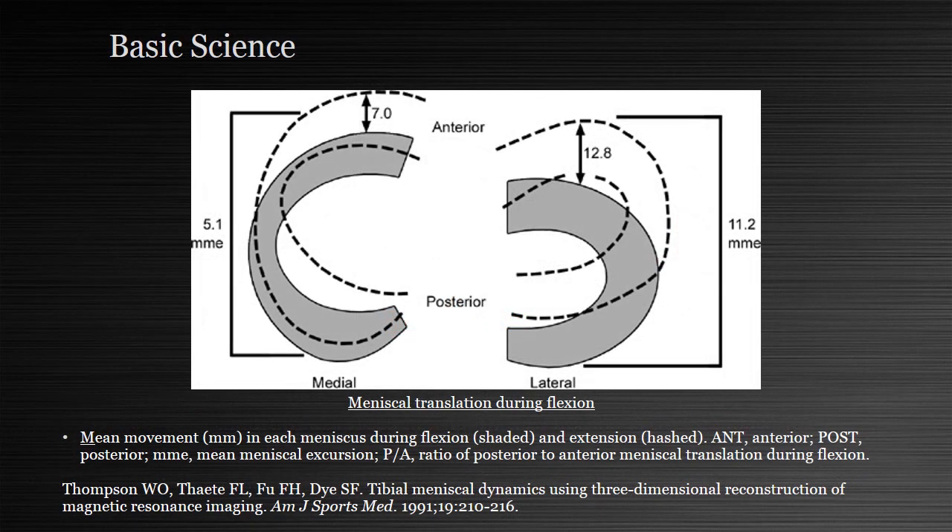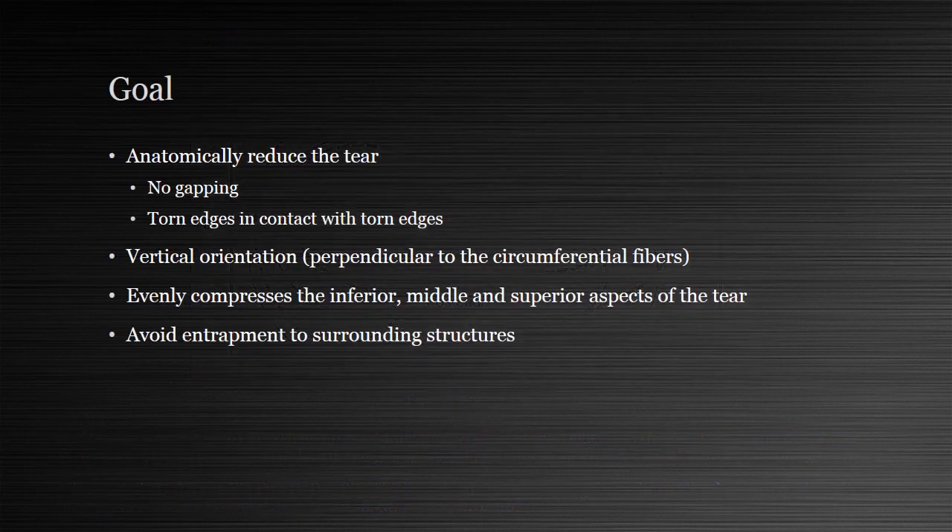The meniscus has a significant amount of translation as the knee is ranged, and meniscus entrapment to capsule may in part explain why contact forces and areas, although improved from the torn state with traditional repair, don't completely restore the intact state. So from a mechanical standpoint, our goal is to anatomically reduce the tear, preventing gapping so that torn edges are in contact, with vertical suture orientation, evenly compressing the superior, middle, and inferior aspects, while avoiding entrapment of surrounding structures.